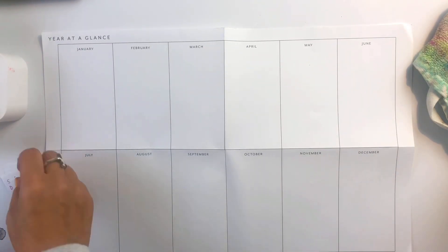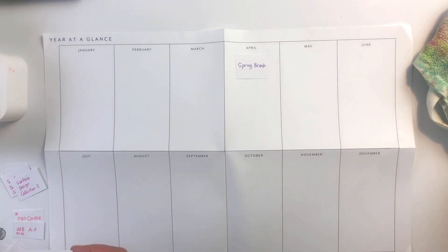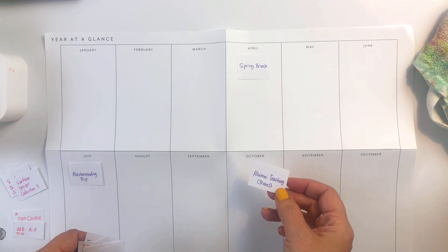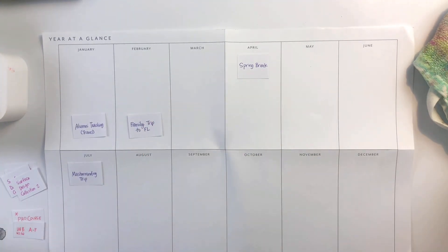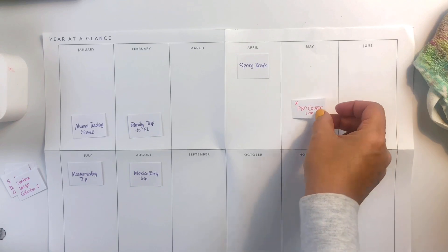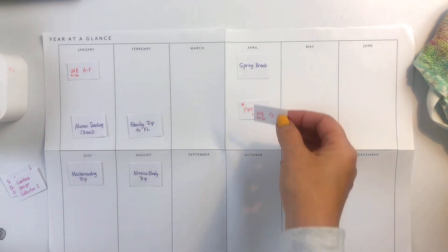Then I bring out my big Year at a Glance calendar. You don't need this — you can also just draw it on a big sheet of paper. We're basically going to spread our little sheets out throughout the year. I like the color coding because I can see where there's a lot of teaching clumped up or a lot of art clumped up.